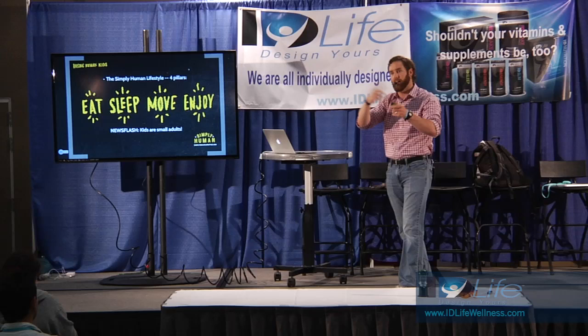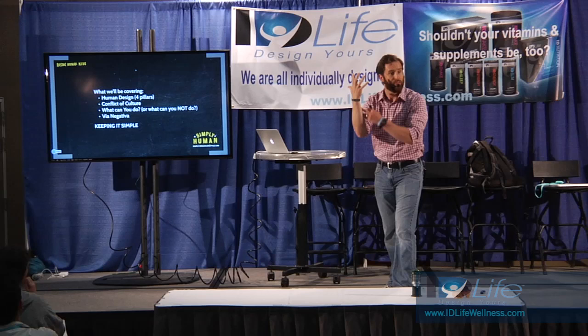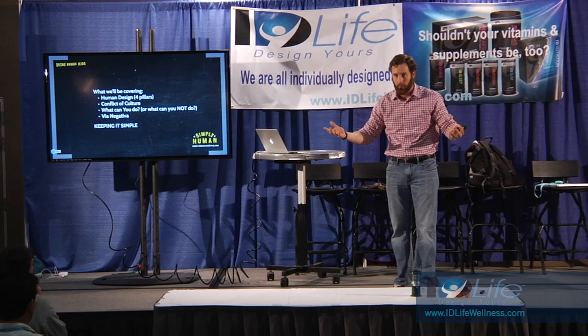So we're going to look at each of those four pillars: what is the design - how are we designed? The conflict of culture, which is the glove - the thing that gets in the way of that design - what you can do, and then what you can remove. That's Nassim Taleb's book Anti-Fragile - he talks about Via Negativa. The most brilliant medical breakthrough in the last 60 years was quit smoking.